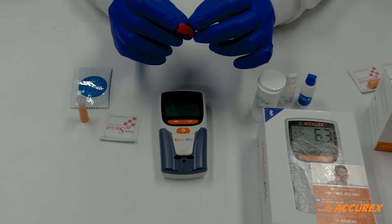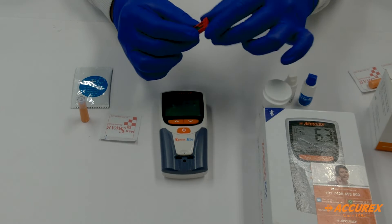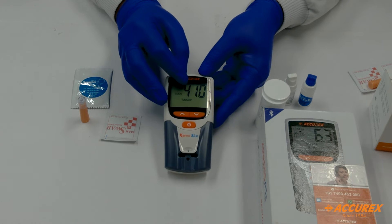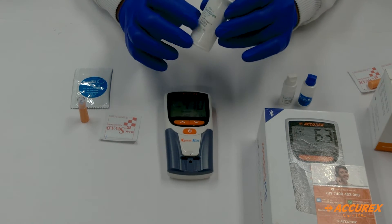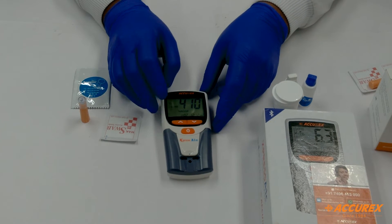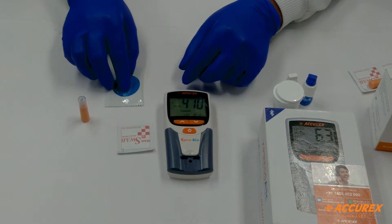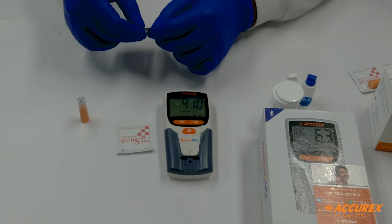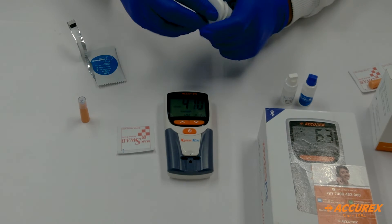Make sure the lot number mentioned on the strip and the strip bottle are the same. Once the strip is inserted, it will show the same number mentioned on the code chip, and this number should match with the test bottle. The machine will then ask you to please insert the test strips. Make sure the patient sample is ready at the time of testing. Here we have one candidate for testing. We will insert the test strip.